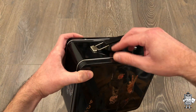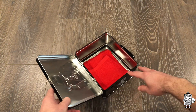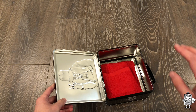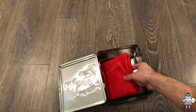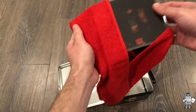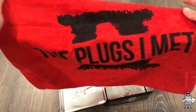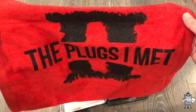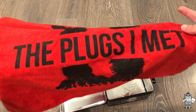Now let's go ahead and open it. When you receive it, it actually comes in bubble wrap — it doesn't just come like this, I just took out the bubble wrap. The first thing you see aside from the bubble wrap is the towel. So let me go ahead and show the towel first. The towel is red and — what do you know — Plugs I Met Two. And then you've got the back right here, which is just plain. It's got the tag, which is just made in China, but it doesn't say anything Benny-related. The Plugs I Met towel right there — pretty cool.